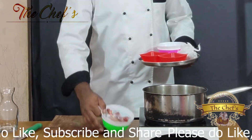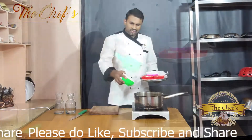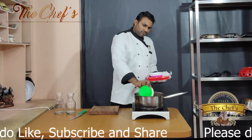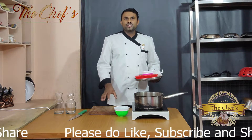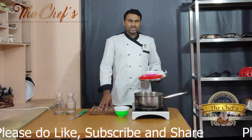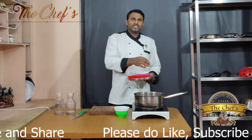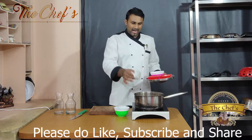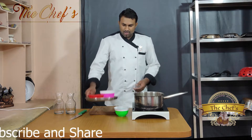To make a chicken stock, we need fresh chicken bones. For one liter of water, we need 250 grams of chicken bones to have mild flavors of chicken in it. To that, we add our bouquet garni or sachet spices and we keep it for boiling now.